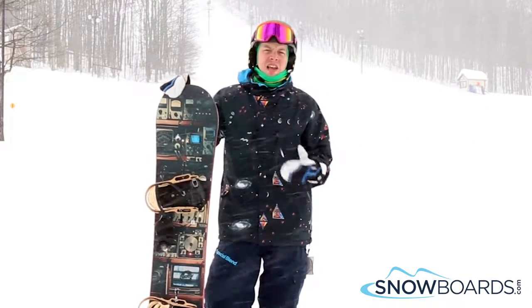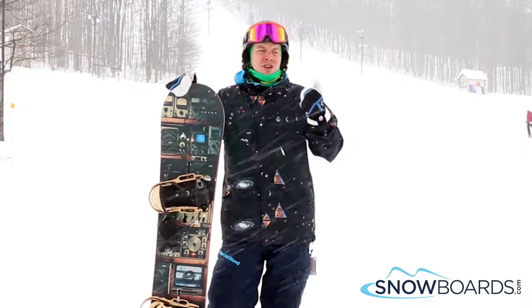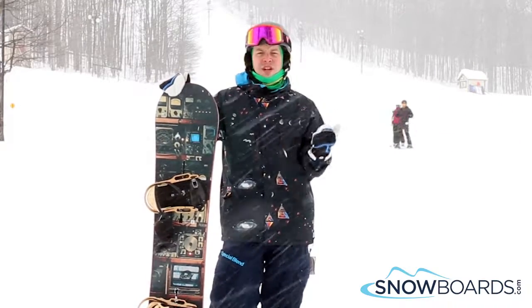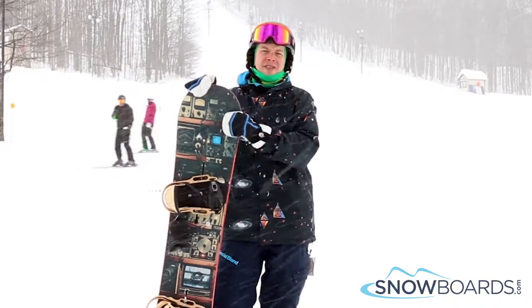It has the Flying V camber, so you get the best of both worlds of both rocker and camber, so you can cruise on groomers, you can go in the deep, you can play around in the park. True twin, so whether you ride switch or regular, you can pretty much do everything you want. 5 out of 5 stars, Burton Blunt.